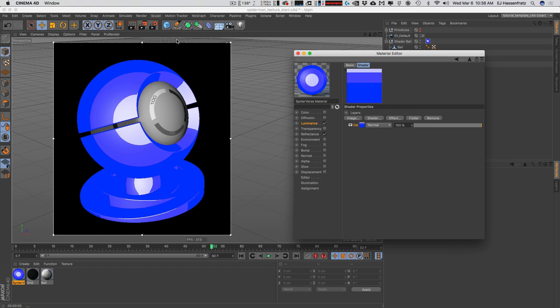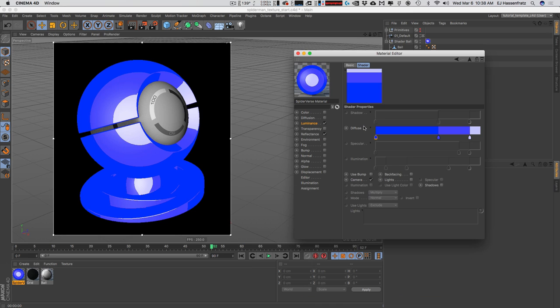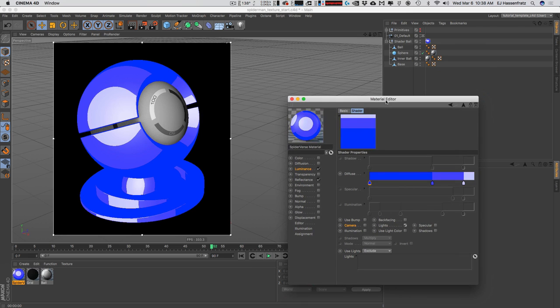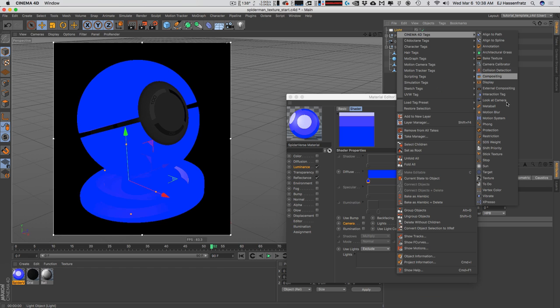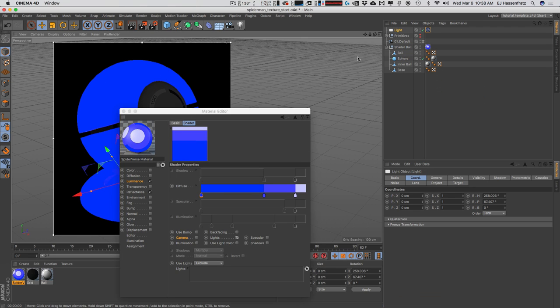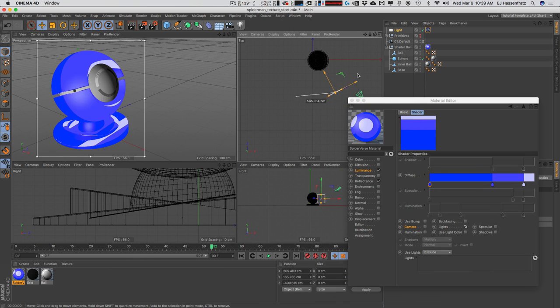Now we can start adjusting the cell shader. I'll click the little box to access the diffuse gradient that controls how our cell shader looks. Right now the light source defaults to the camera view, which is pretty boring — it's as if the camera is shooting a flat light straight at our object. Instead of using the camera as the light source, I'll use lights. Since we don't have a light in the scene, I'll create an area light, make it a target light by adding a target tag, and have it target our sphere so it's always looking at our sphere.